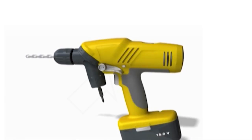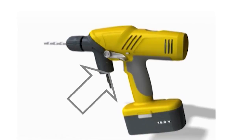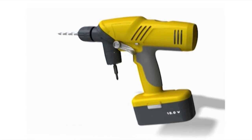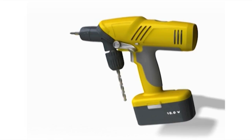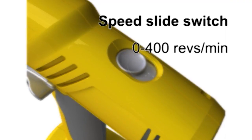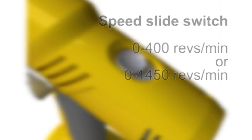An ergonomically designed trigger provides accurate variable speed control through the full speed range to both heads. To accommodate a large variety of tasks, the speed can be selected by a slide switch located on the top of the housing. The speed range can be changed from either 0 to 400 or 0 to 1,450 revolutions per minute, depending on the task.